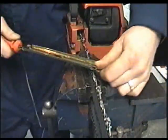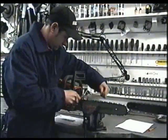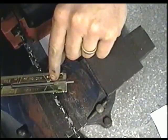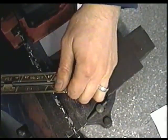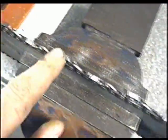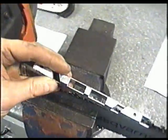If you don't give the teeth the same amount of strokes, some teeth may be sharper than others, and that can make it hard to cut in a straight line when cutting firewood. Remember to only apply pressure to the file when pushing forward. Repeat the process on this side until you're done sharpening all the teeth. Now that I'm done sharpening the chain, I'll take the guide and check it.